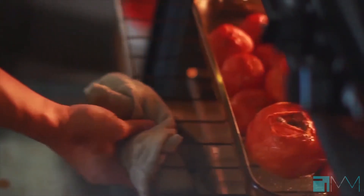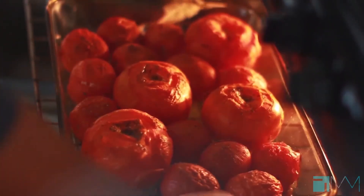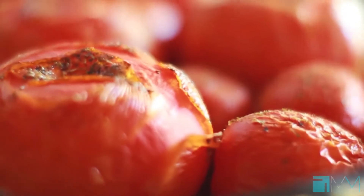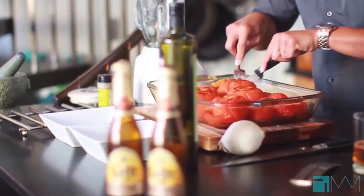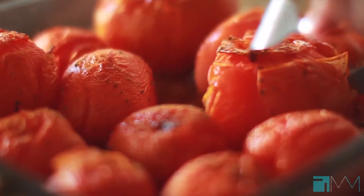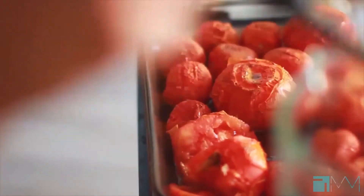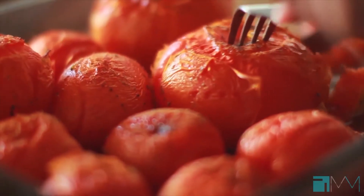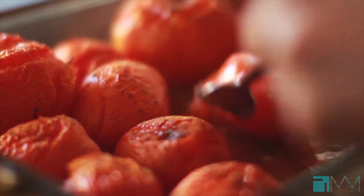After about 45 minutes the tomatoes will look perfectly roasted, so we're just going to pull these right out of the oven, set them aside, and let them rest for a little bit because we're going to cut them up and go right into the blender. Once they rest, just chop them up into manageable pieces, pulse them a few times — I don't want to puree this, I like my sauce a little rustic, just a little chunky.